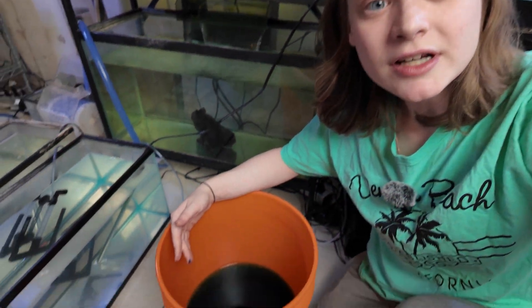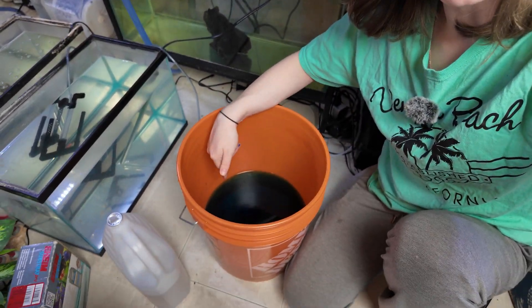Hey guys, I just started putting Gatorade in the water right now for the fish. I'm just joking. Please don't do that. You will absolutely kill your fish with Gatorade.